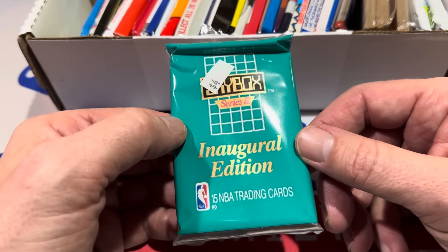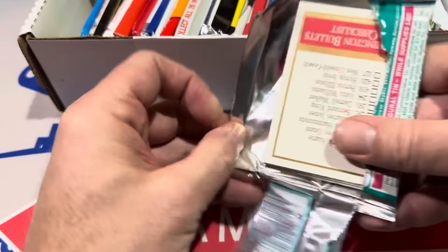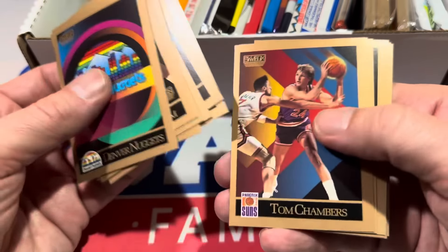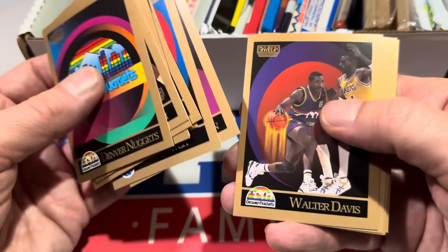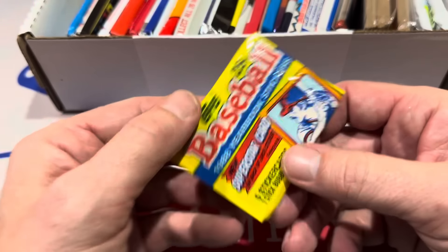Here's a Skybox pack — it's an NBA pack. I'll take this. Looking for Michael Jordan. I actually picked up a couple of Jordan cards from this set. I used to buy boxes of this every now and then for $5 for an entire wax box. There's David Robinson and, unfortunately, John Stockton — Hall of Famer. There's a couple names. I know a little bit about basketball.